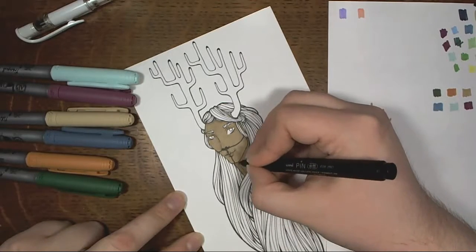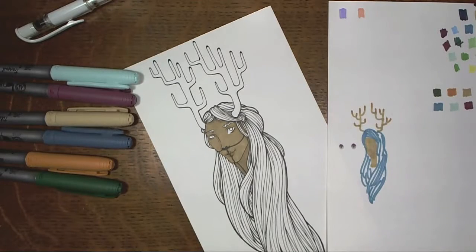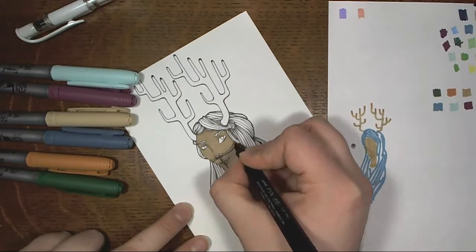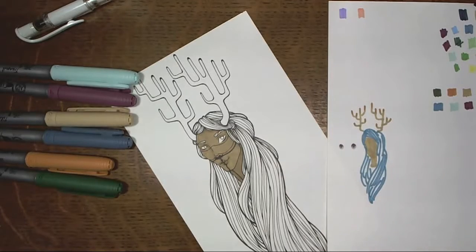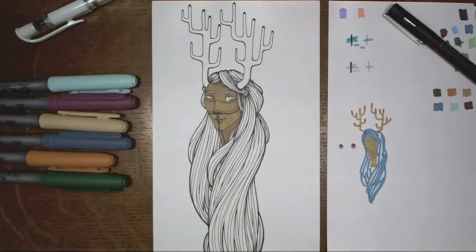Which I think I managed to do pretty well. I was happy with how the tattoos looked. They could have been better, but that would have taken more thought and time, and as I said, this was a sort of casual little piece.